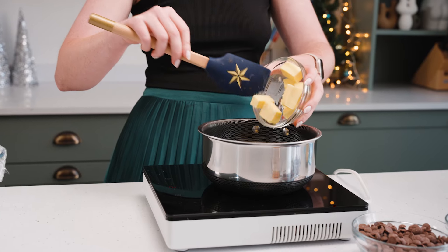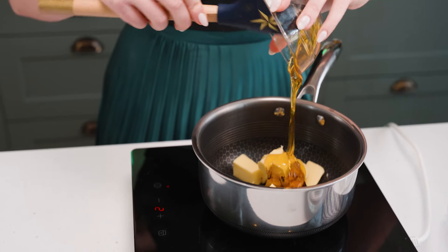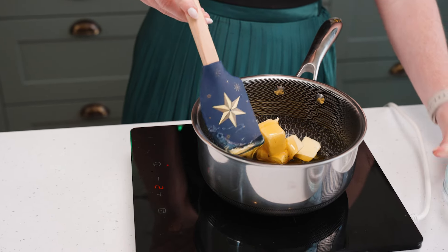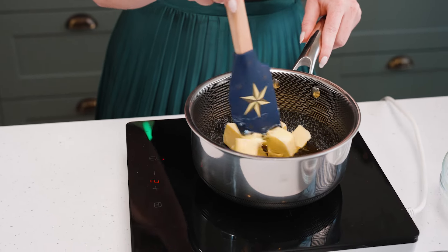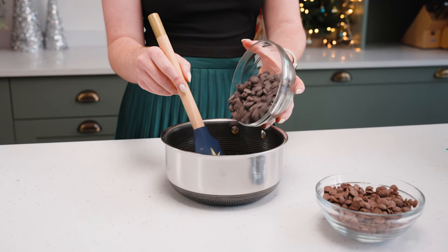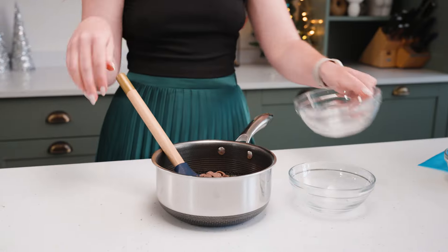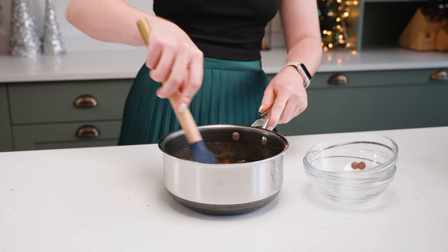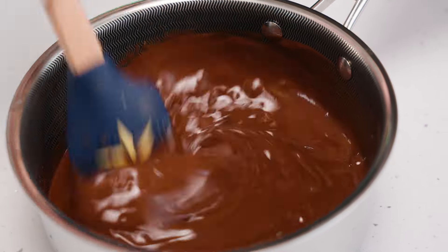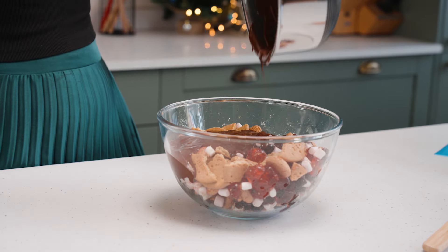I'm going to start the mixture by adding my butter to a pan, then add my golden syrup as well. These need to melt together until just starting to bubble and the butter has fully melted. Now that's melted, I'm going to add in my dark chocolate and my milk chocolate, stir together until melted, and then pour it straight into my large bowl and mix everything together.